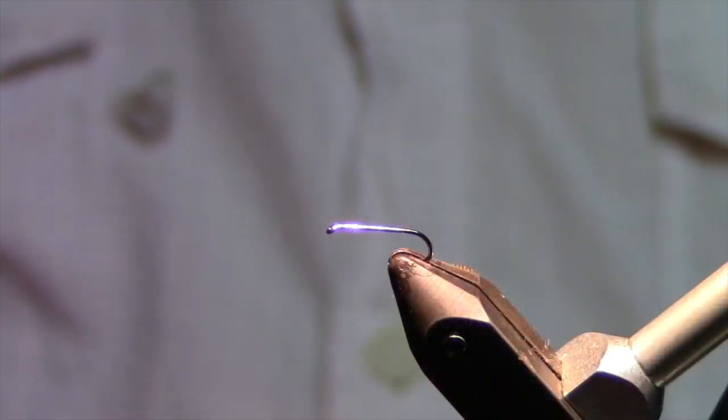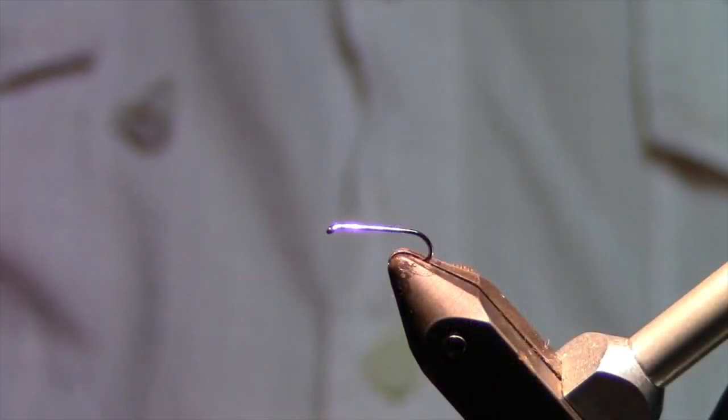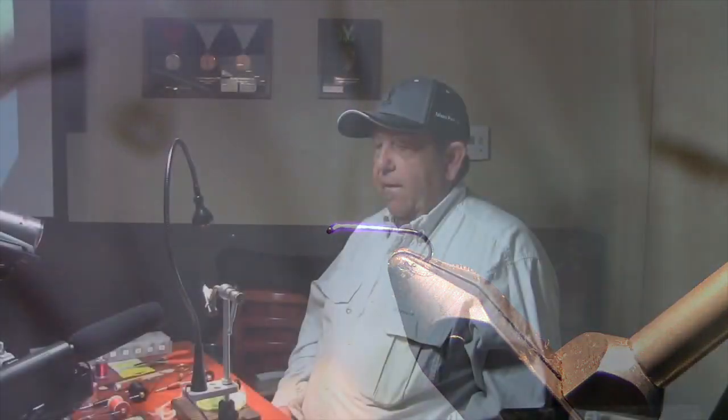This is called a Ram. This is a size 16, 2X long hook. It's a barbless hook — just a nymph hook, but the hook shank is 2X long. 90% of the fish that the clients catch are on this fly inside the park. It's a simple tie, but it's important that you get the right colors and materials.